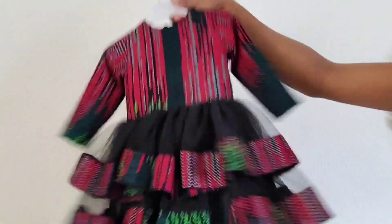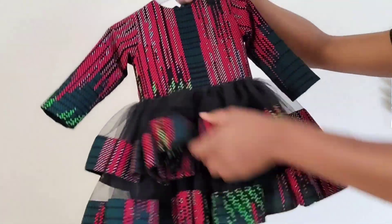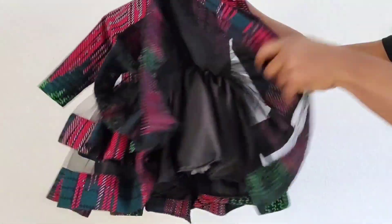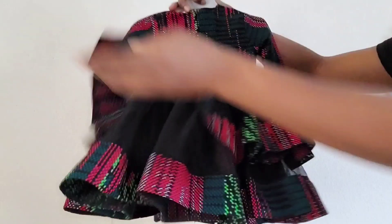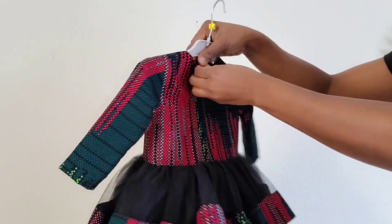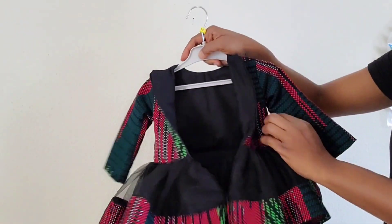Hello guys, welcome back to my channel. In today's tutorial I'll be sharing with you how I made this beautiful birthday ball dress for a one year old. If you're seeing my video for the first time, thank you so much for watching. Please support the channel by giving this video a thumbs up, share with your friends, subscribe, and watch to the very end. Let's get right into the tutorial.